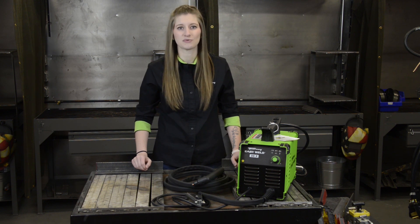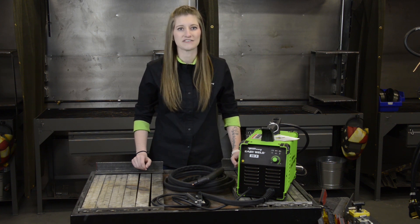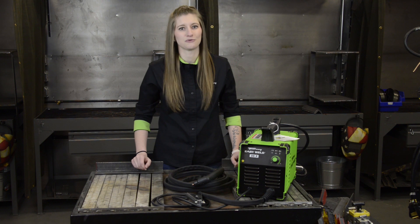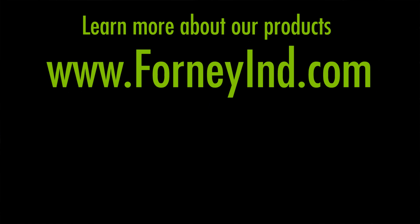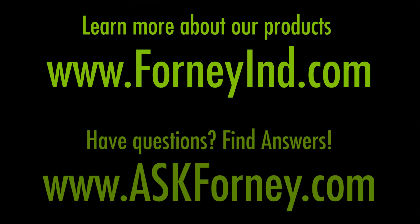Remember to wear the proper personal protective gear: non-flammable clothing like cotton or denim, shade 5 eye protection, and fire resistant gloves and jacket. Consult the manual for additional tips, tricks, and troubleshooting steps should you need them. Learn more about our products at ForneyIND.com. Have questions? Find answers at AskForney.com.